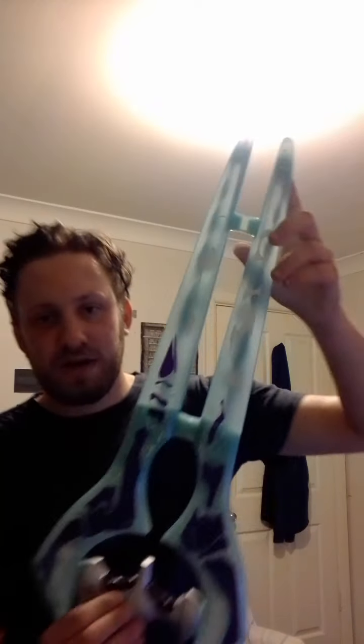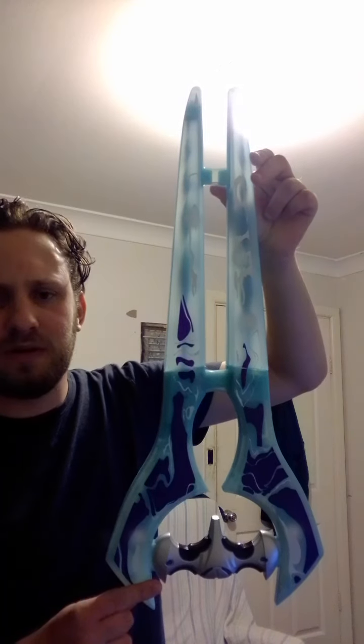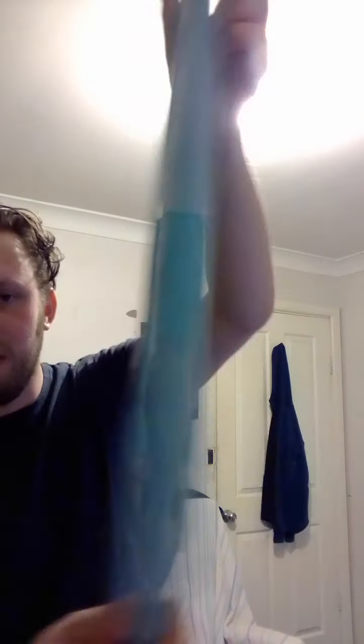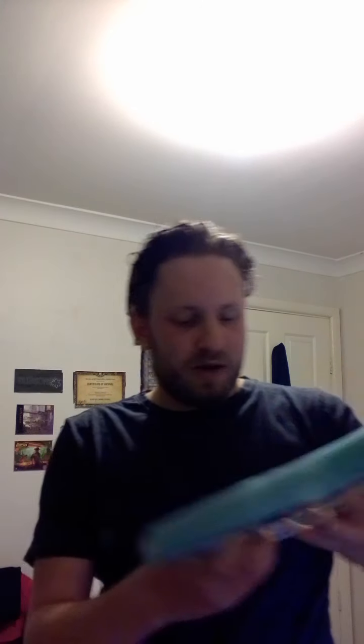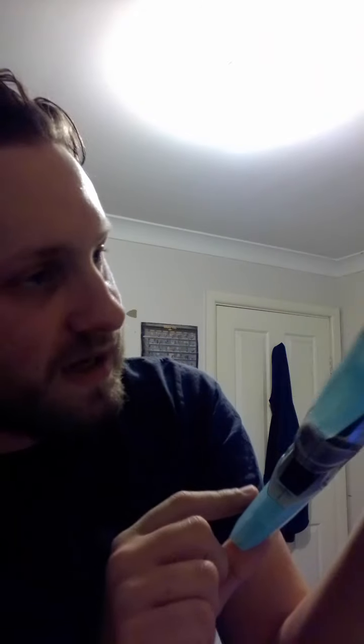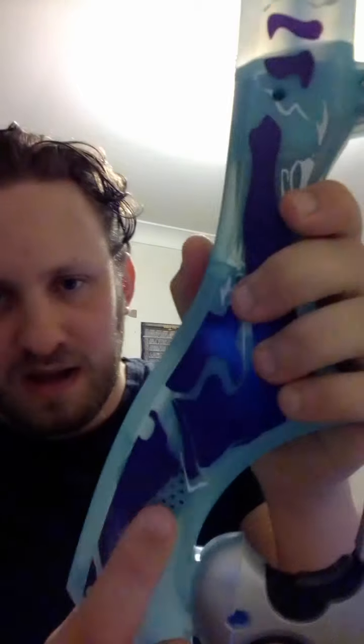I bought this over a fortnight ago and I kind of wanted to show it. It's called a Halo roleplay energy sword. On one side you've got the battery compartment, which takes three AAAs, and then you've got the speaker here.